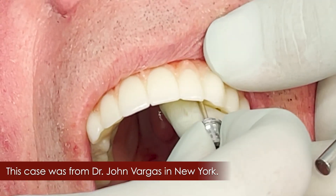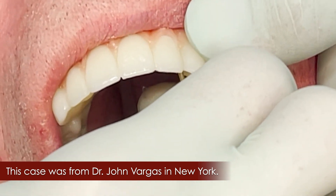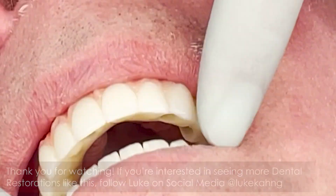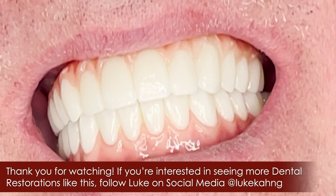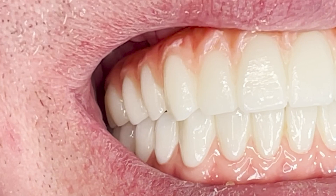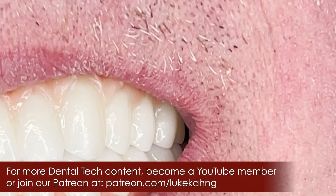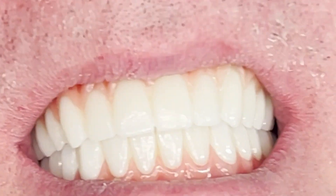This case was from Dr. John Vargas in New York. Thank you for watching. If you're interested in seeing more dental restorations like this, follow Luke on social media at Luke Kong. For more dental tech content, become a YouTube member, or join our Patreon at patreon.com/LukeKong.